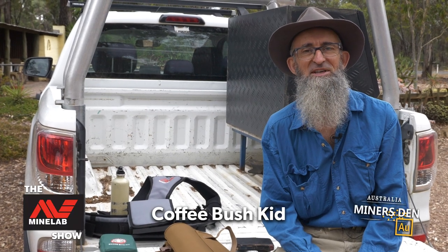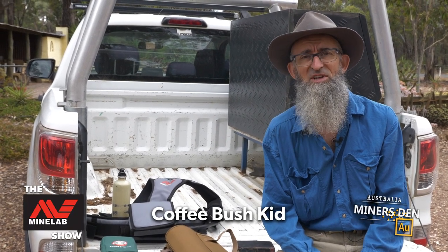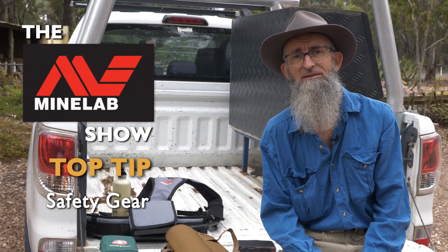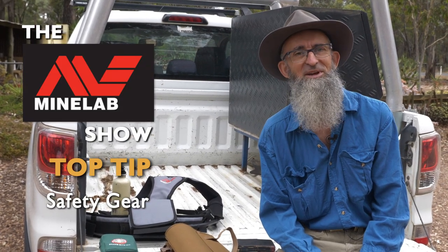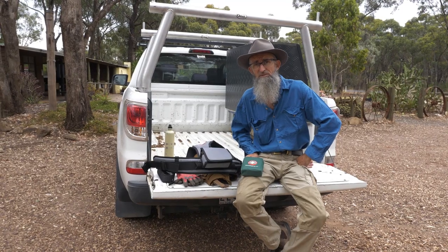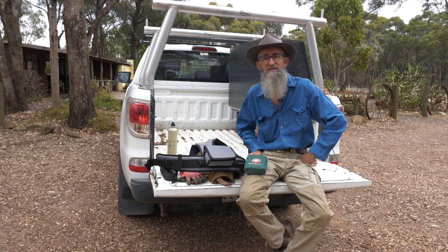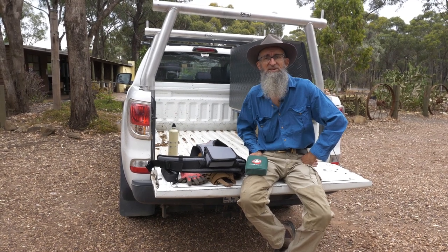G'day folks, I'm the Coffee Bush Kid, and today we're going to talk safety gear — the basics of what you should potentially take out to the bush with you when you go metal detecting. The first thing you should potentially think about taking out with you when you go detecting is some sort of first aid kit.